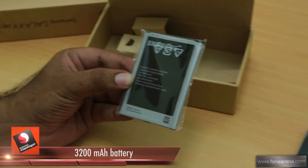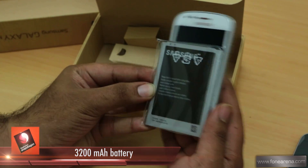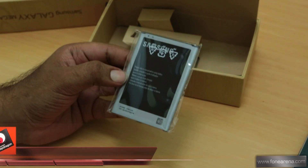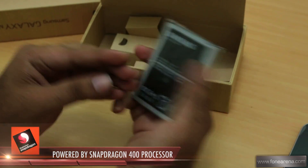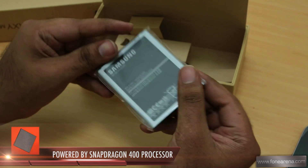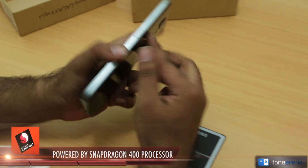The battery is so huge — it looks like a phone itself. Compared to something like the S3 Mini, the battery is bigger than that phone width-wise. Bringing in the iPhone 5, the battery is almost three-quarters the size of the iPhone. That really gives you a sense of the scale of the Galaxy Mega's battery.